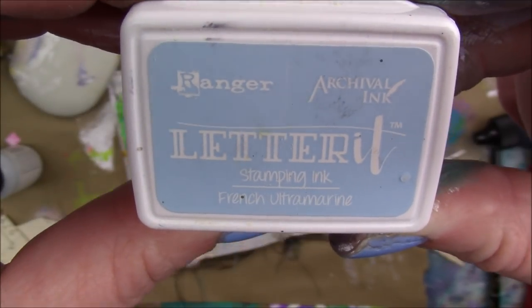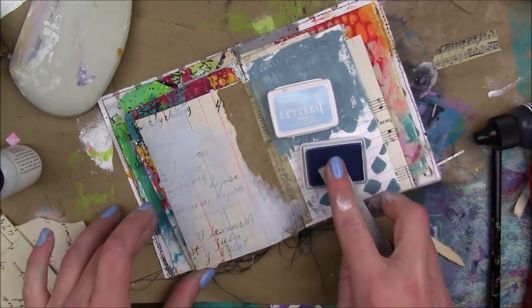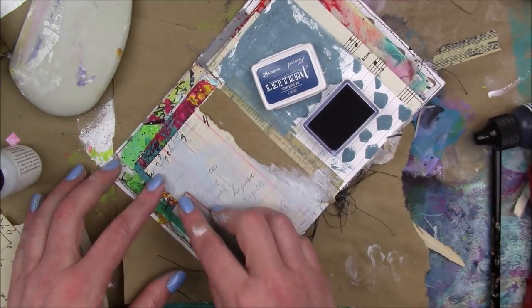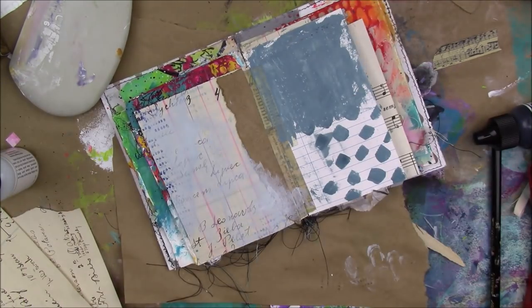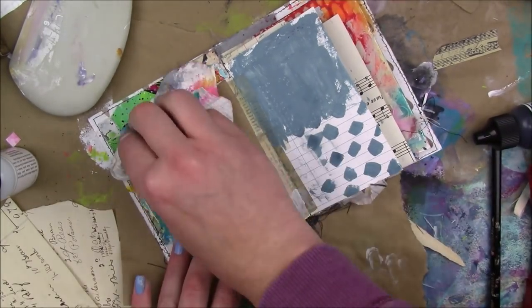I'm gonna add some French Ultramarine Archival ink and stamp with an Aviva Las Vegas stamp called Row of Numbers, just stamping it here and there. Then I got out Cobalt but it was too dark for me — I wasn't feeling it. I know it's archival but I thought maybe I could scrape it up, and I was able to, but I think it was more because my paint was still wet.